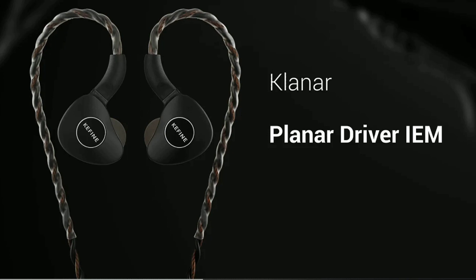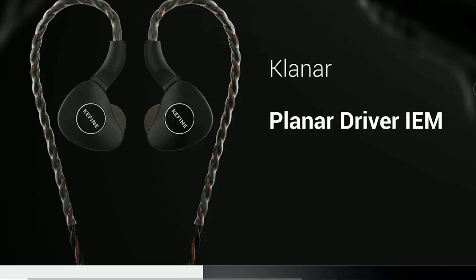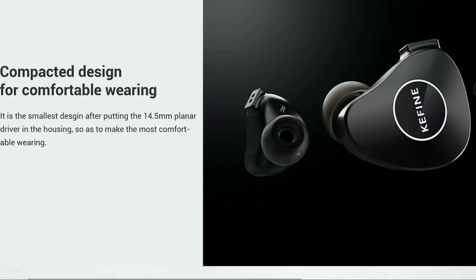This will be their first in-ear monitor as far as I'm concerned — I could be wrong, maybe they've been in business for a while. It comes with a 14.5mm planar driver. It looks nice, and I've started seeing some reviewers already getting their hands on these. But this is a very new IEM from an unknown brand.